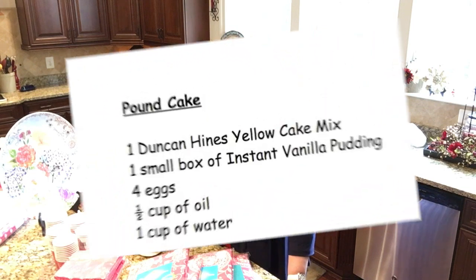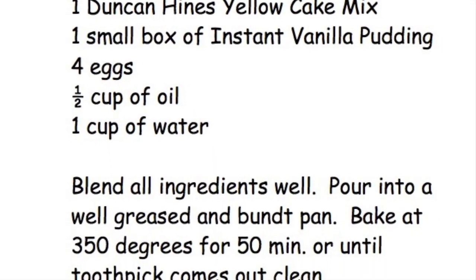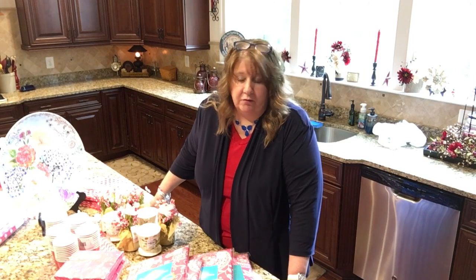She's going to make our famous pound cake, which is the easiest thing to make but everybody loves it. Yes, I will give you the recipe — you'll find it in the description and I'll also put it at the end so you can pause and write it down. It's not a lot of ingredients but it always turns out perfectly wonderful, nice and moist. She's also making a fruit salad, and I'll give you that recipe too.